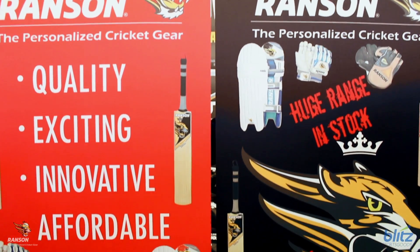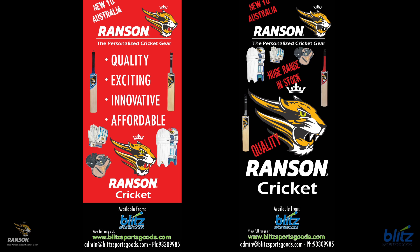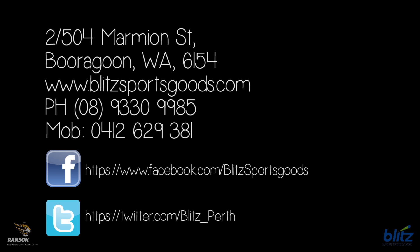Quality is the number one priority for Ranson cricket, and at a competitive price you'll never be disappointed. Blitz Sports Goods distribute the Ranson cricket range, so check out the website at BlitzSportsGoods.com. Give us a call or send an email enquiry.